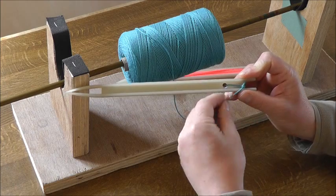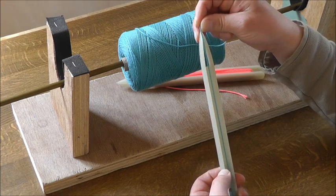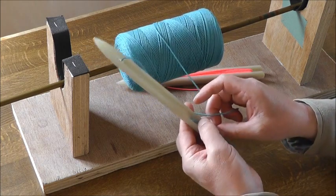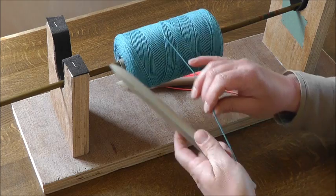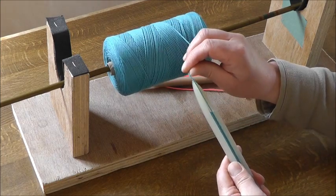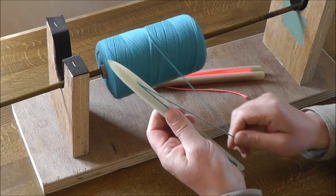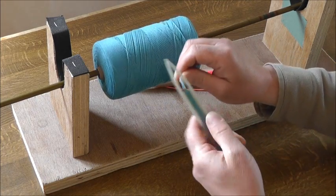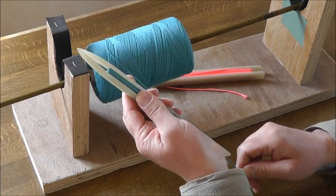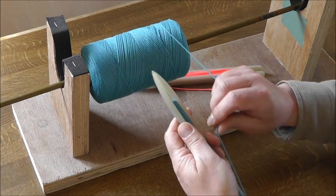Once we've tied on the knot we can then start threading the twine onto it. Through the top, down at the bottom, through the top, down at the bottom, through the top, down at the bottom. I'm going to carry on loading the needle in this manner until it's full. You'll notice I'm turning over the needle each time the thread goes through the top of it.